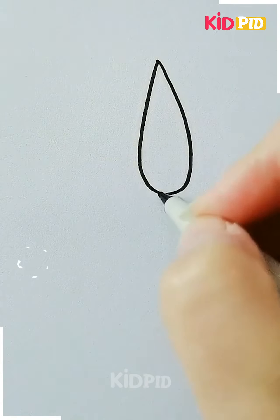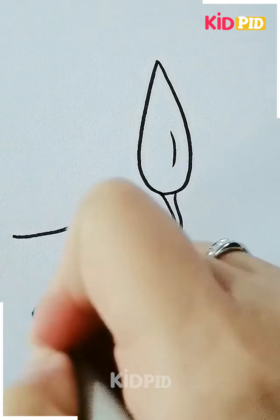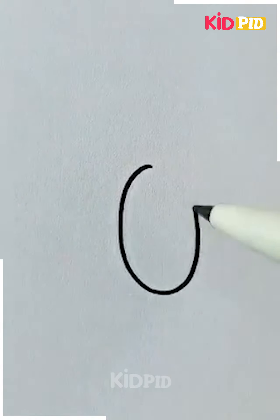Next drawing is of a chili plant. Starting with the chilies, we will make the leaves and the stems accordingly. After that, you can color it with any color you want and it's done. Thanks for watching.